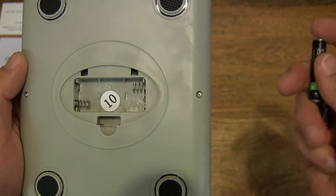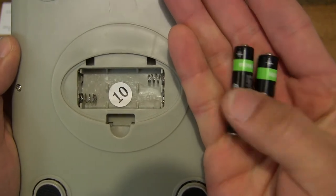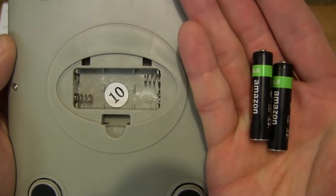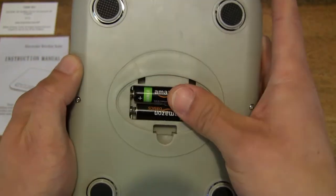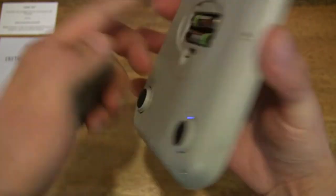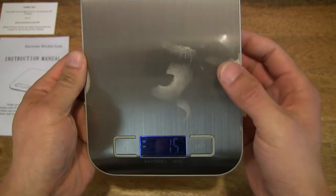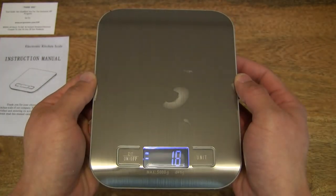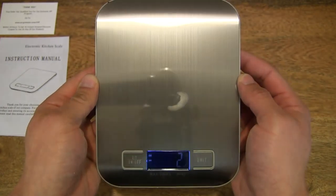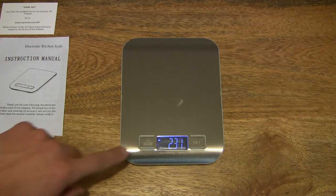Let's pop the batteries in. You can see that screen light up straight away at the bottom. We can pop the battery cover back on. It's nice to see that it is non-marking as well, given that my fingers are slightly greasy — the marks don't really show up. Let's set the scale down so you can see what's happening, and of course we should zero the weight.